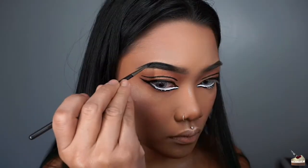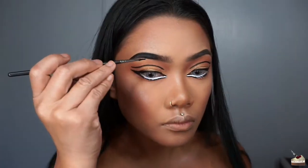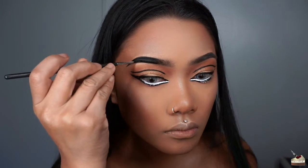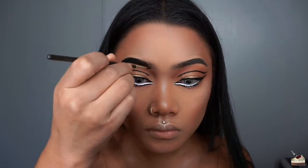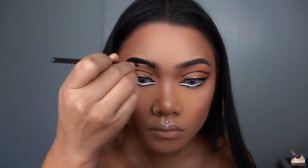Next, I'm outlining the second half of my brow and filling that in. Then, for the front of my brows, I'm flicking the brush upward to create little hairs.